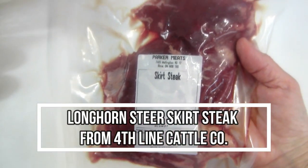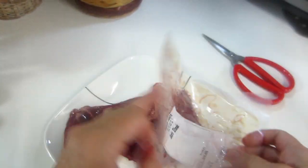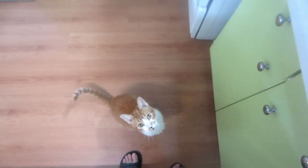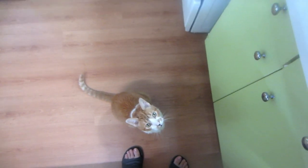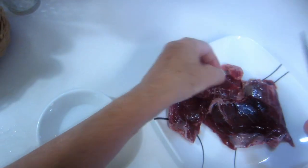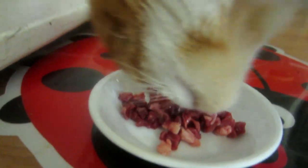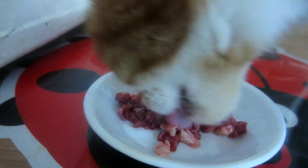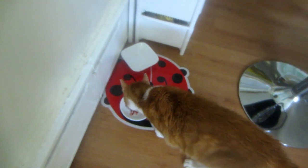I don't know what skirt steak is. As usual, our little carnivore buddy is here — he wants some raw steak. So I'm going to cut a little bit of the fat and the meat for him. That was a hit.